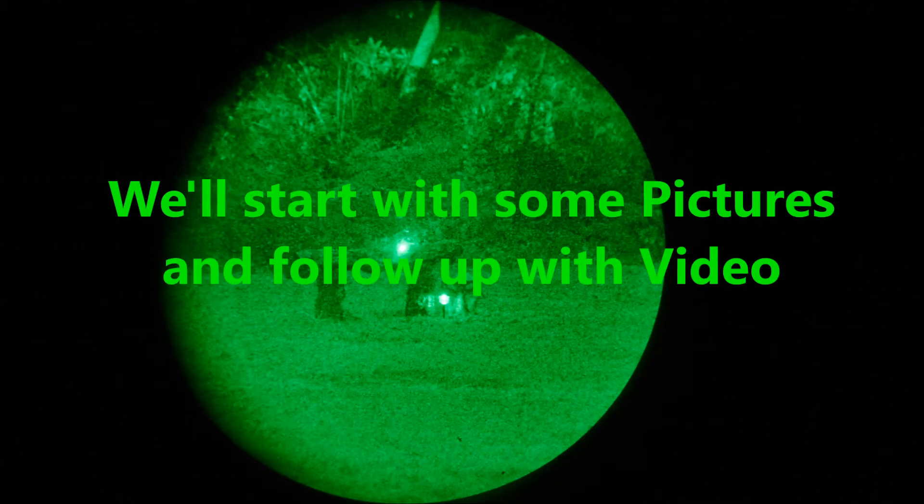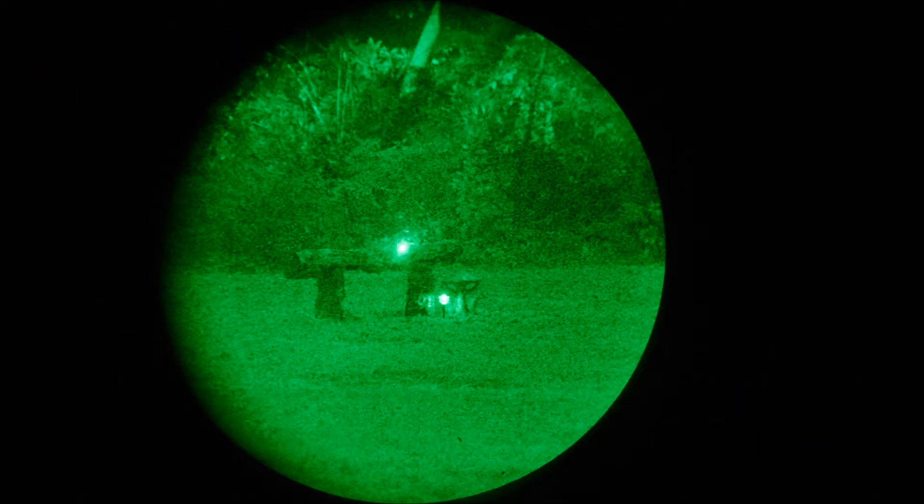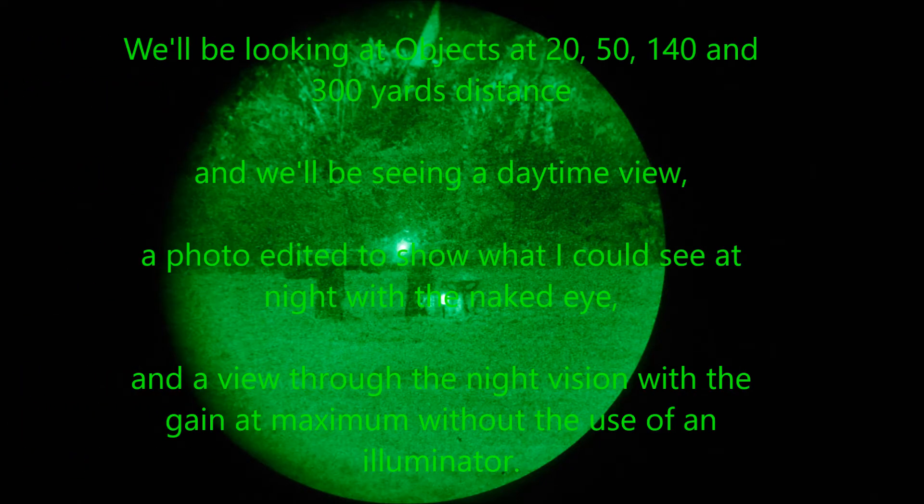So there you have it — Gen 2 home-built night vision. When it gets dark we'll take a look and see how this performs. We'll start with some photos and follow up with video. The lighting conditions were overcast with low cloud cover and a fair amount of light pollution causing a moderate amount of diffused ambient light. This was enough to walk around in the open carefully, like with a quarter moon, but without clear shadows. We'll be looking at objects at 20, 50, 140, and 300 yards. We'll see a daytime view, an edited photo to show approximately what I could see with the naked eye, and then a view through the night vision at maximum gain without an external illuminator.